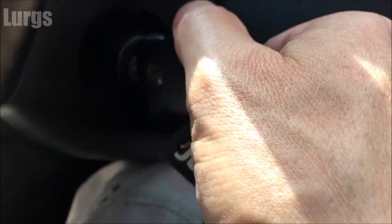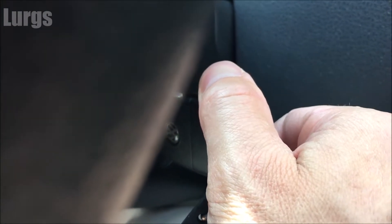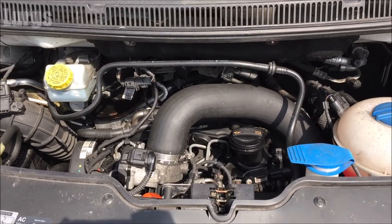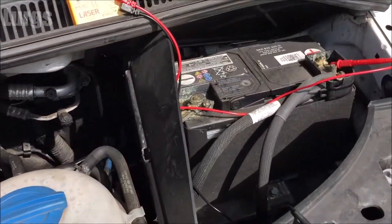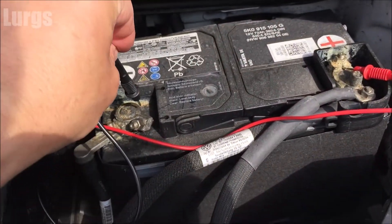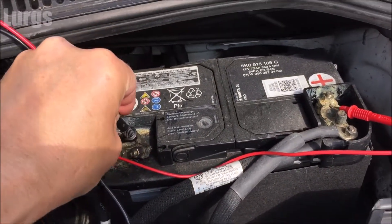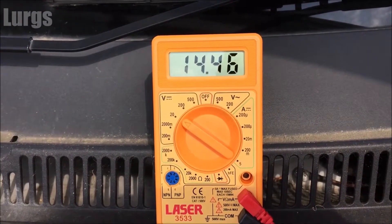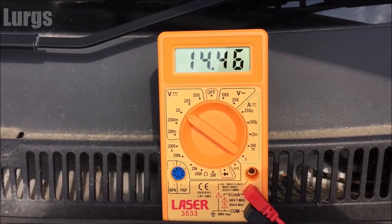Now I'm going to start up the van and just leave it ticking over. The voltage should be much higher because the battery is charging from the alternator. Let's put the leads back on again — and what we've got here is 14.46 volts, which is absolutely perfect.